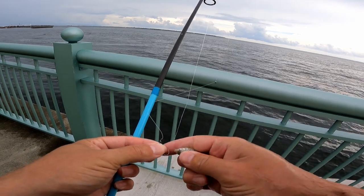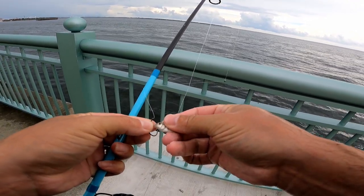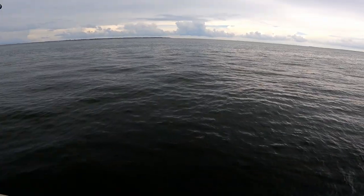Bite slowed down here, we're going through a bunch of mud minnows now, and a lot of pinfish. I say that and then Matt just hooked up over there!